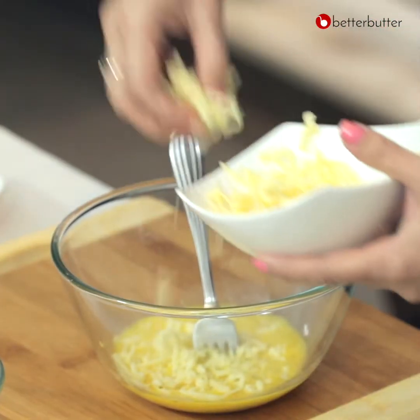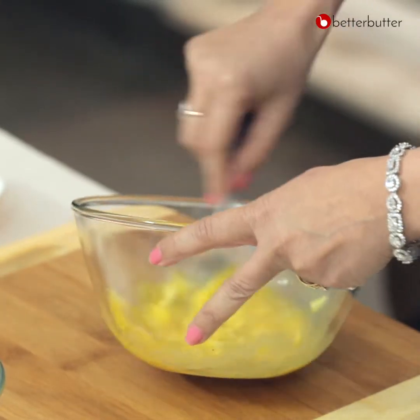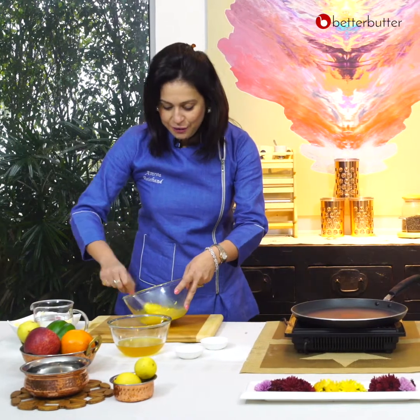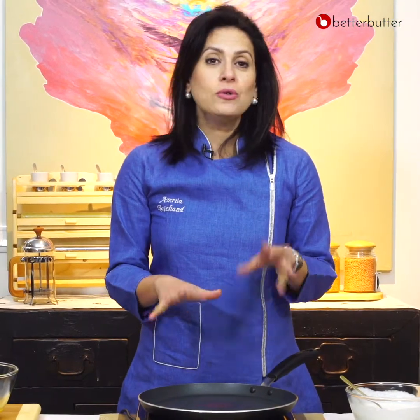We will add all the cheese. If you are making it for children, trust me, it's going to be a big hit because they love cheese, and the more cheese you add the better it is. When the dosa is made, the pan will season it and the temperature is very important.